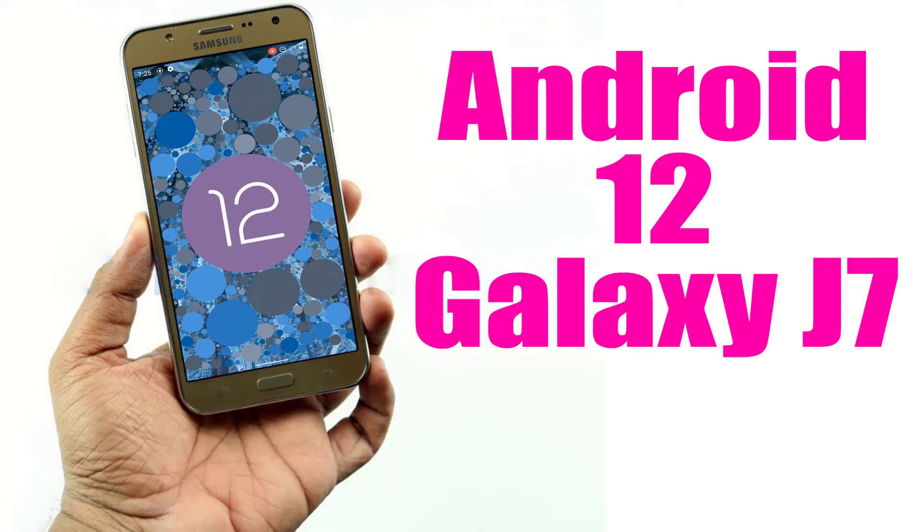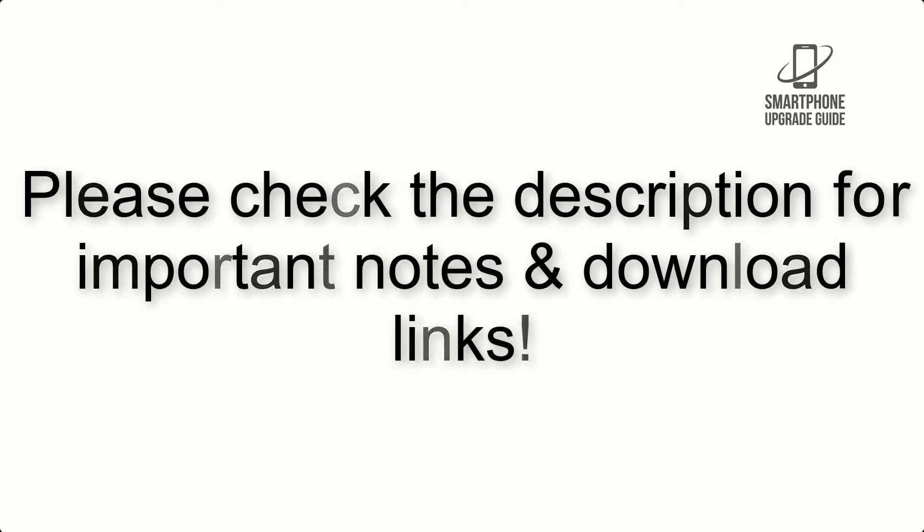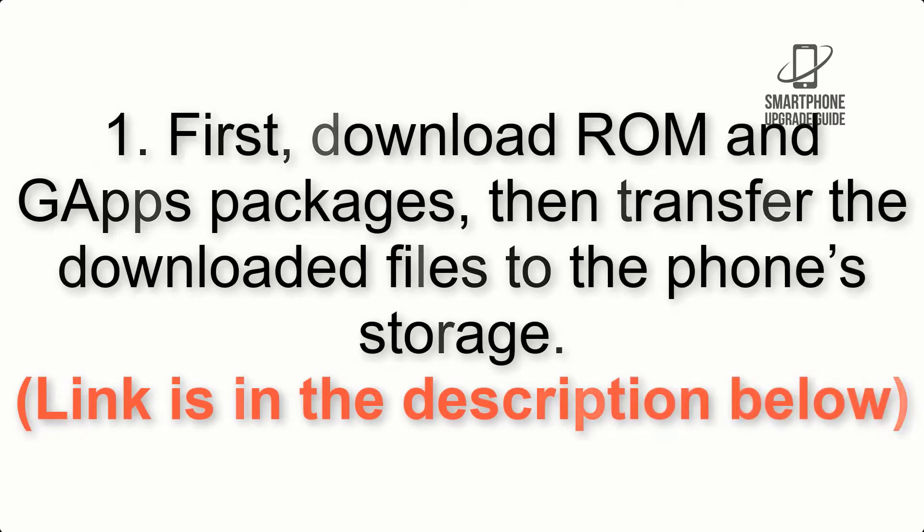Install Android 12 on Galaxy J7 via Lineage OS 19. Please check the description for important notes and all the download links. First, download the ROM and GApps packages, then transfer the downloaded files to the phone storage. The link is in the description below.